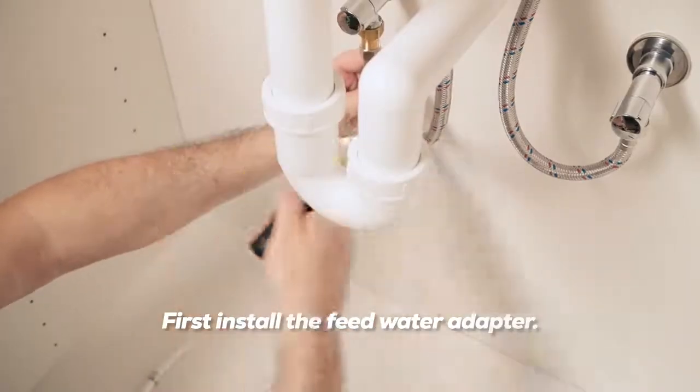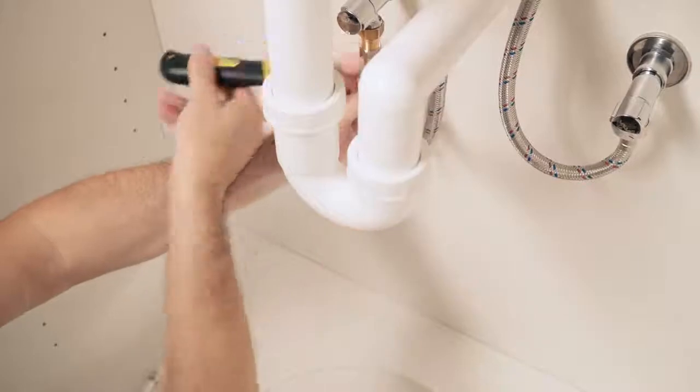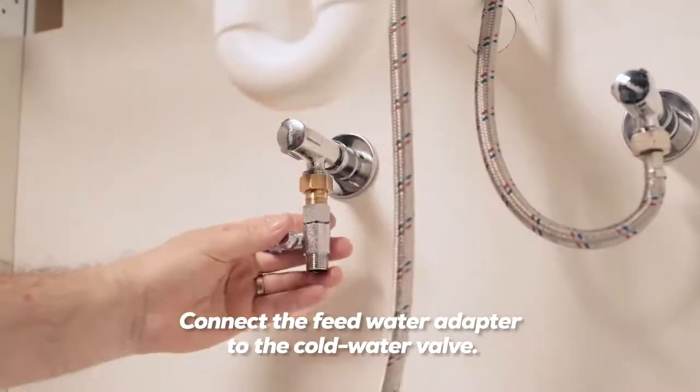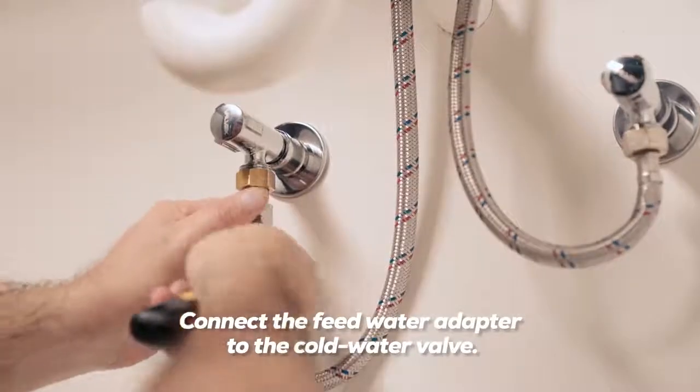First, install the feed water adapter. Shut off the water supply and turn on the kitchen faucet to release pressure. Then connect the feed water adapter to the cold water valve.